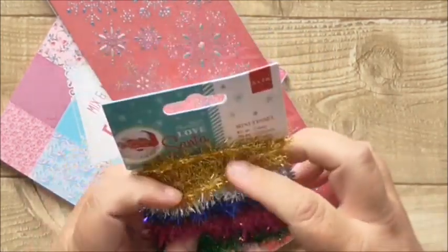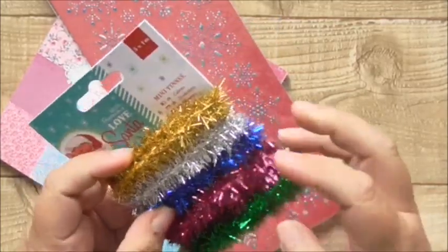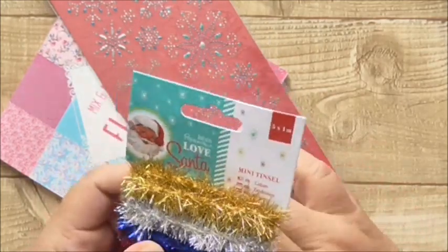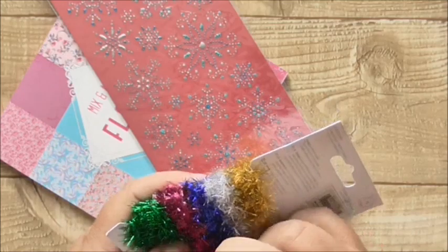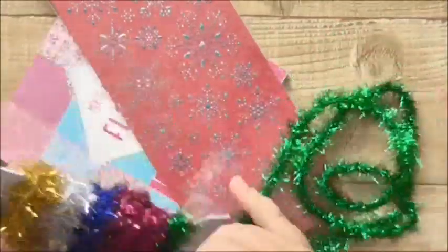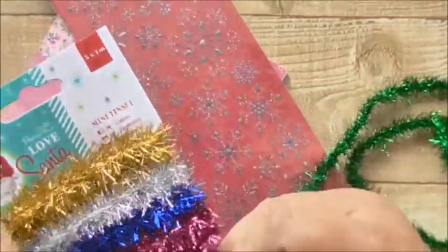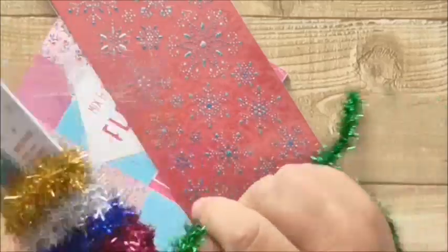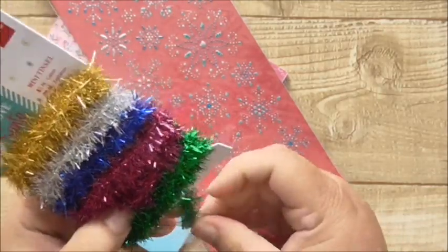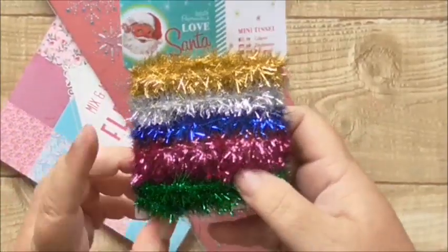This is from the Love Santa range, which is an unusual sort of coloured range of Christmas paper crafting stuff. Instead of using the traditional red and green and gold, it also pops in pinks and blues and turquoises. So this mini tinsel is really cute. There's five by one metres of it and it was a pound. It's so cute - that's going to be so nice to use on little cards and boxes. I've bought some of that range for children's card kits for Christmas. Sorry, I'm not very well - I've got a cold. They didn't have any of this and it had sold out, so I'm glad that I got some.